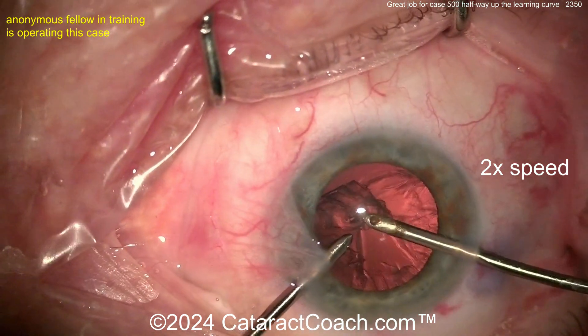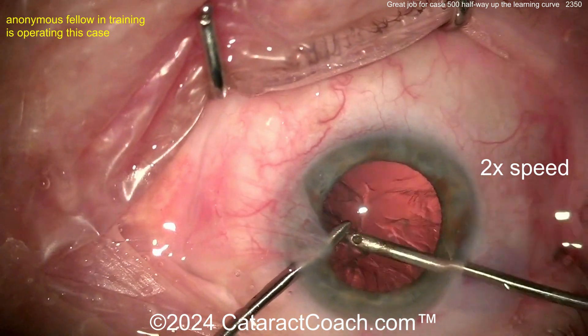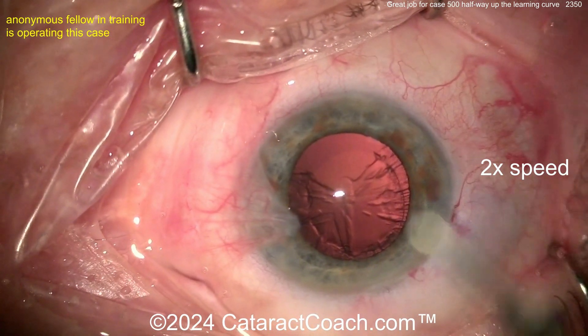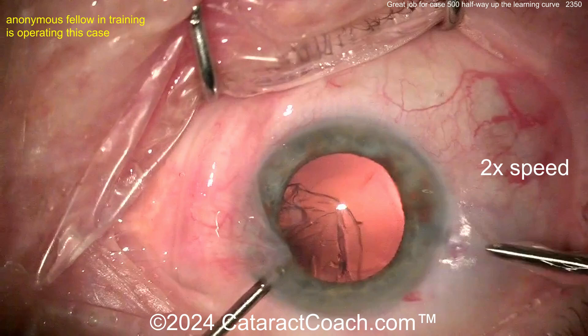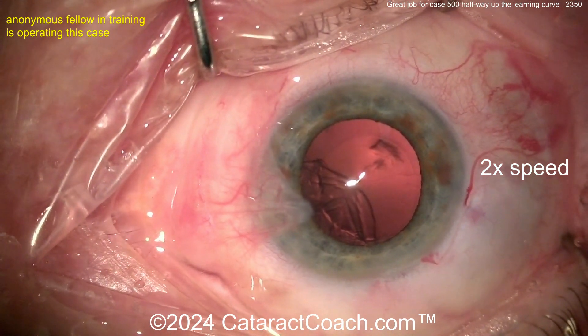Case 500 — you're doing a fantastic job here. This is fantastic for case 500. Keep up the good work, do more and more volume and you'll become absolutely world class. Again, this is an anonymous video so we're not saying any names, but I think we can all agree it's a pretty darn good case. Taking out that lens cortex there — switching hands again.